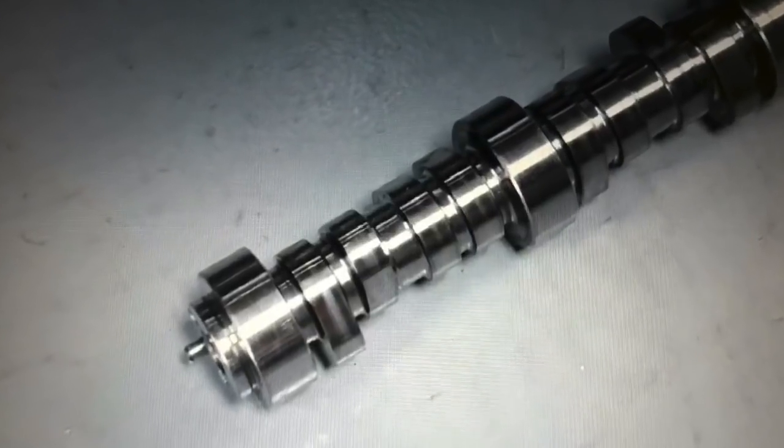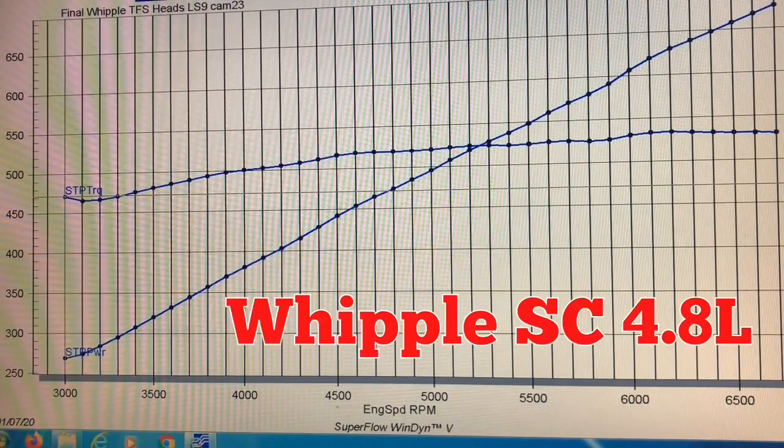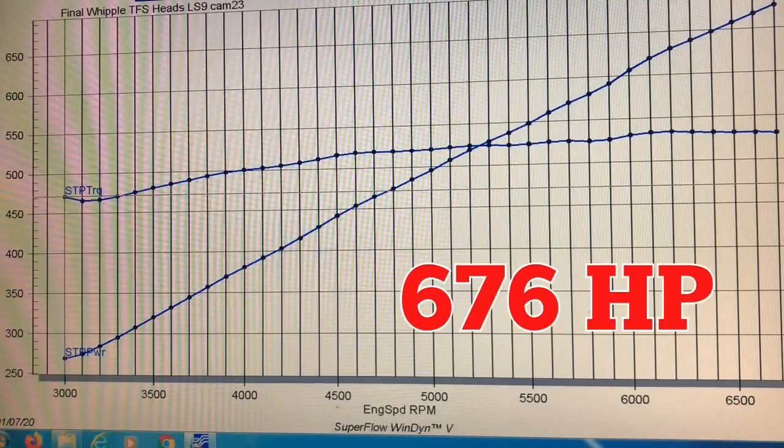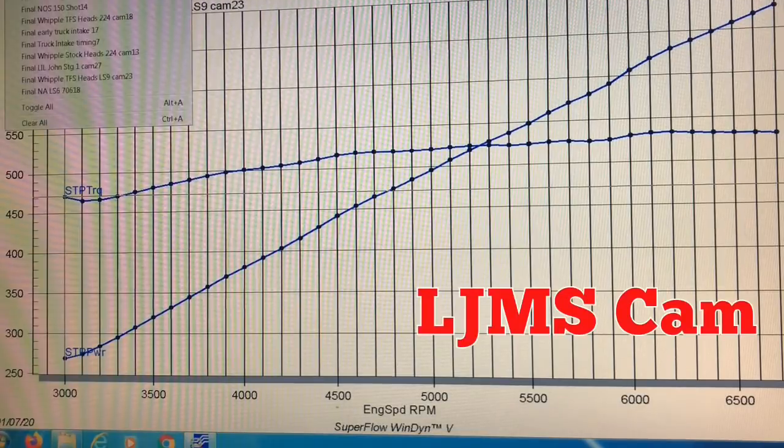Let's take a look at the horsepower curves generated by our three cams — the LS9, the LJMS blower cam, and our Crane NA cam. Equipped with the LS9 cam, that supercharged combination produced 676 horsepower at 6700 RPM and 533 foot-pounds of torque at 6200. The torque curve was nice and flat with a rising boost curve still climbing at our shutoff point of 6700, so we could have revved this thing higher and it would have definitely made more power.